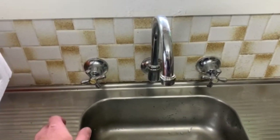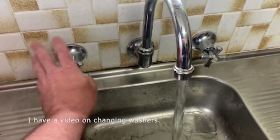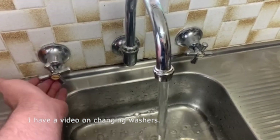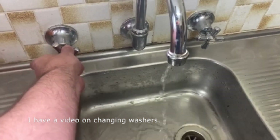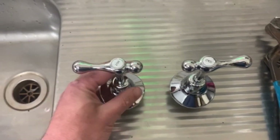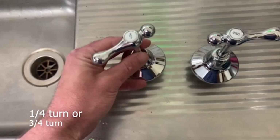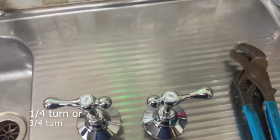Now these are the taps I have at the moment — these are washer taps, so as you turn them on you have to turn, turn, turn, turn, turn. There are washers in here so they take a little while to turn on and off, and the washers themselves can corrode. These are the taps I'm planning on putting in today — nice, new and shiny. These are just a quarter turn, so they go from there to there.